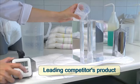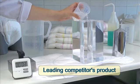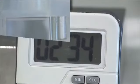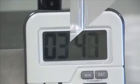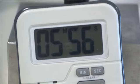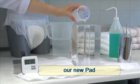This simple demonstration, designed to replicate a real-life situation, compares the speed at which different manufacturers' pads can absorb 250 millilitres of liquid. The first example is a market-leading competitor's brand, taken straight off the shelf.